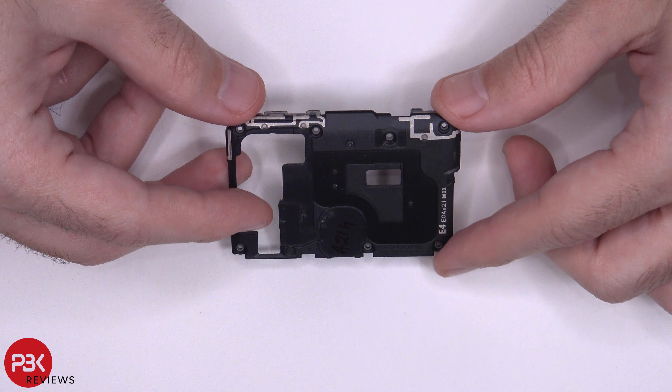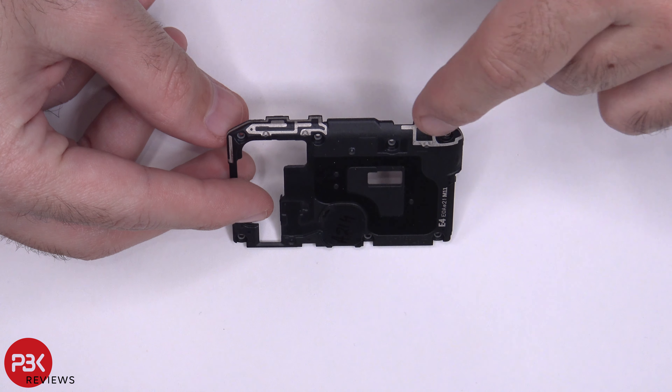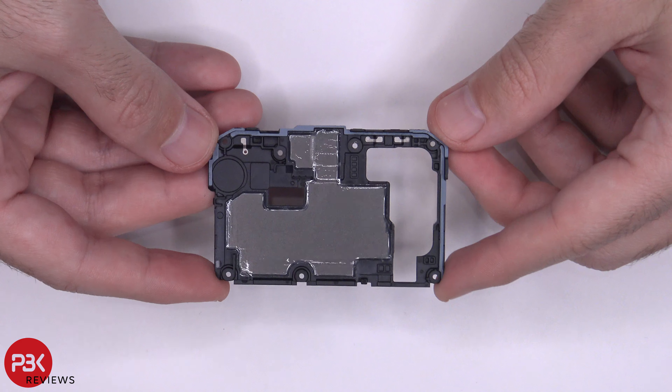Here's your top plastic cover, which also has some antenna lines running on top of it over here. Here's a look at the inside.